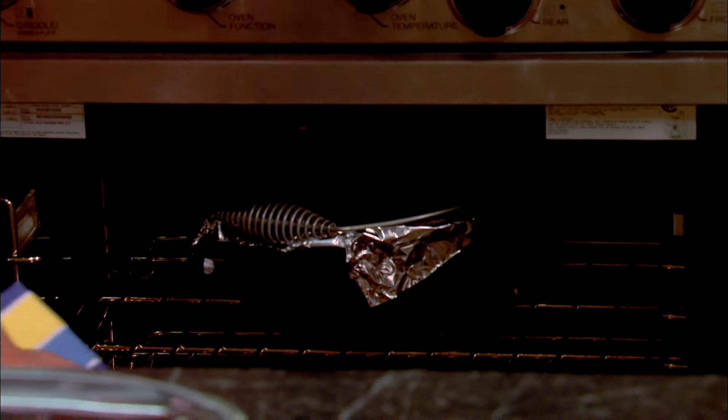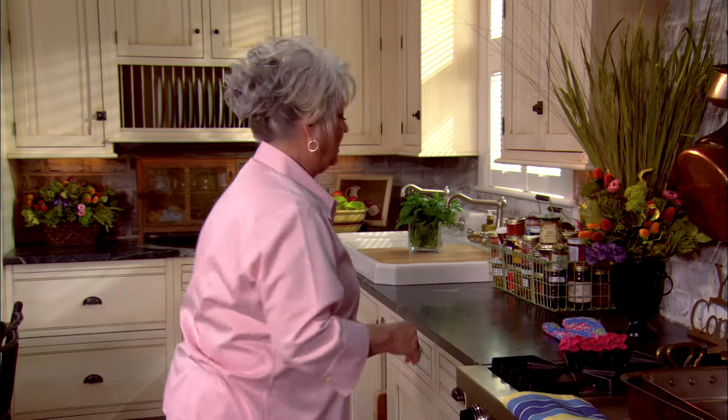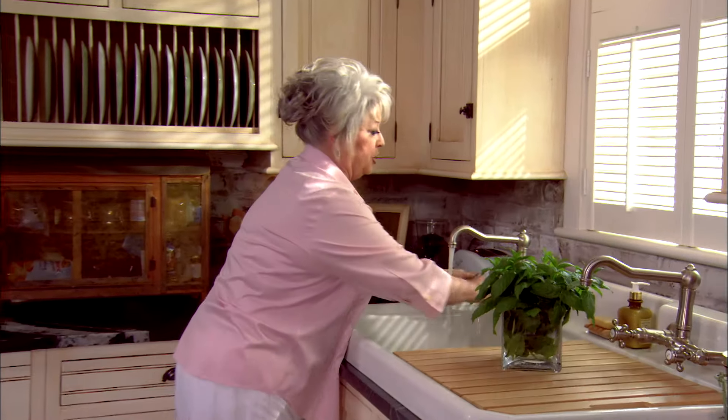Oh, this is so heavy — that's like a workout! Now let me step down here and wash my hands because I've been touching that pork.